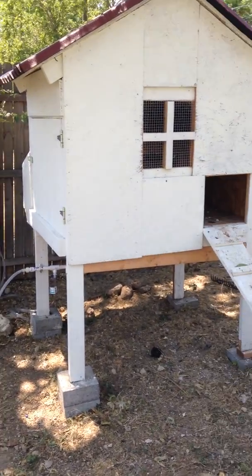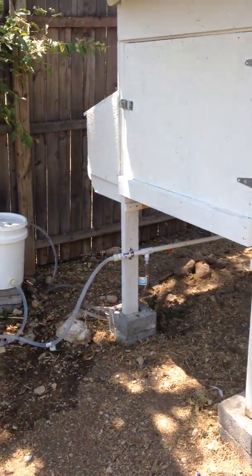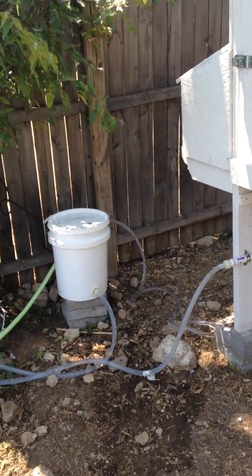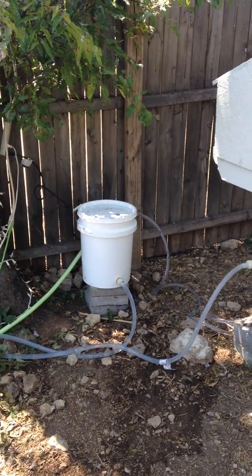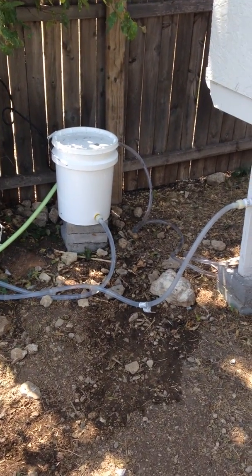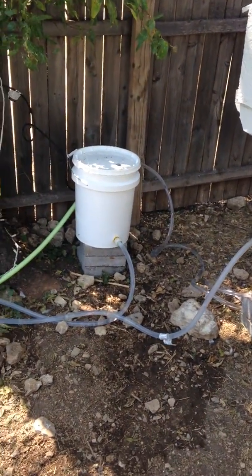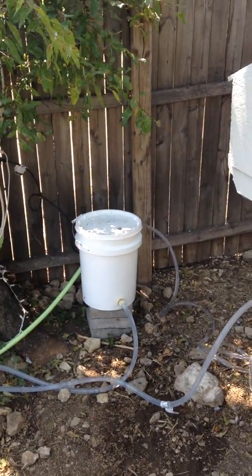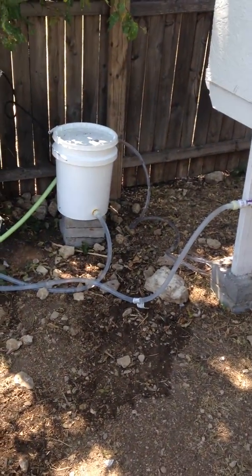Hello YouTube and all my fellow backyard chicken keepers. I've got a cool video to share with you today. I want to share my automatic chicken watering system that I've got set up. Some of you may have seen a dozen videos about chicken watering systems before, so this may not be particularly exciting for that reason. But I think you might find it pretty cool because it's got something special to it that I came up with to solve a particular problem — because if you're like me and you live in the South, I'm in Fort Worth, Texas, and we're in the middle of August right now, it is brutally hot during the summer.